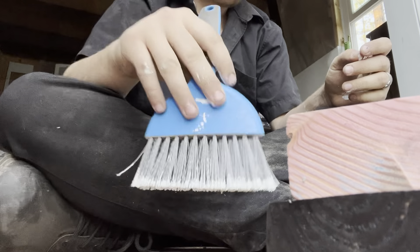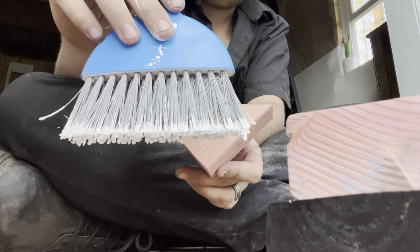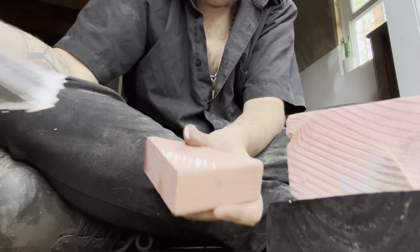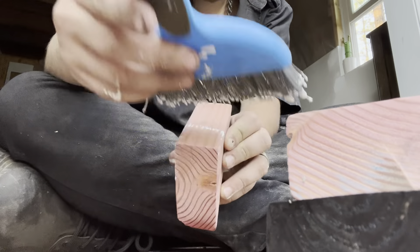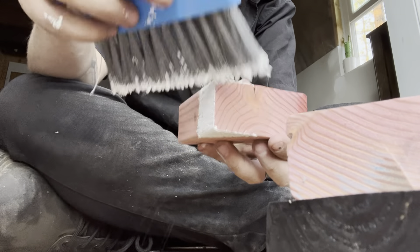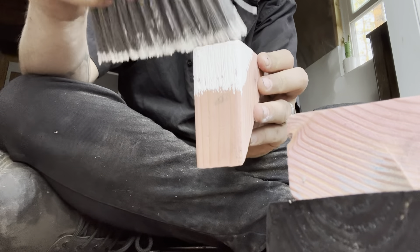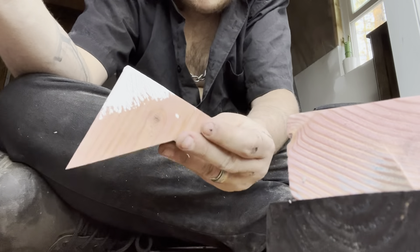Now we're going to add snow to our mountains. I have this dollar store brush I bought and I like that because I like the kind of roughness that it adds into the paint itself. You dip it in your white paint and you just flutter it on. Oh I know, it's excessive. And then you have a mountain.